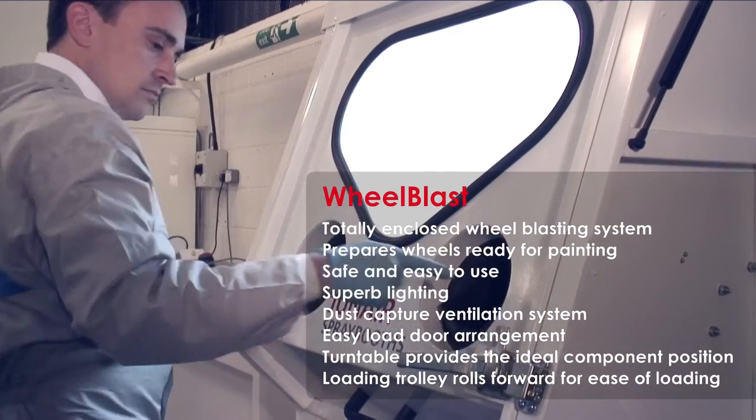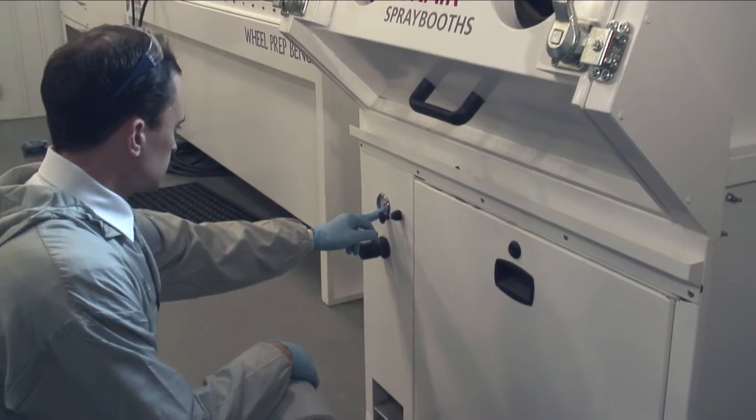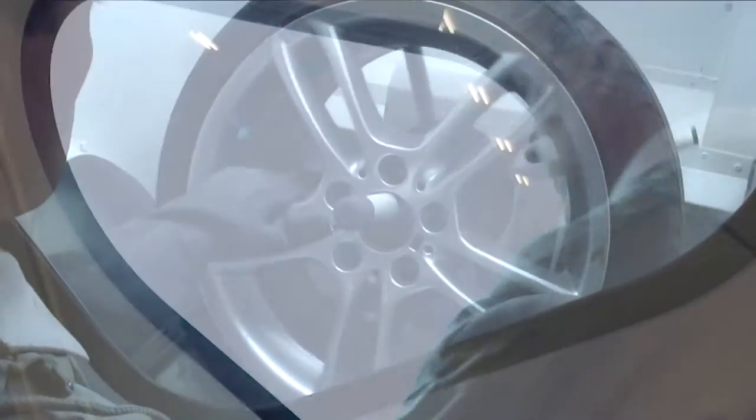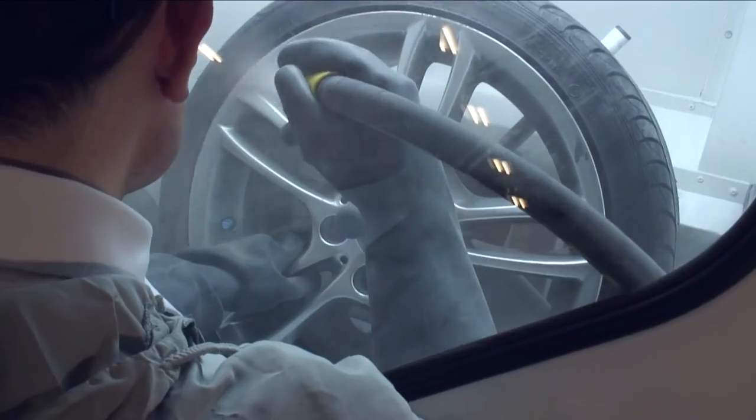Ensure the door is locked. Turn on the blaster and check your pressure and the media are all good to go, as the pressure can differ depending on what type of job you're doing. Blast the surface of the wheel until a matte finish is achieved.